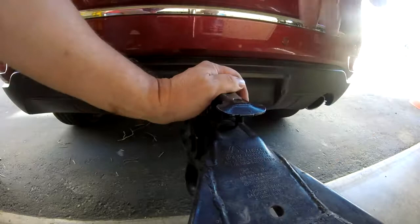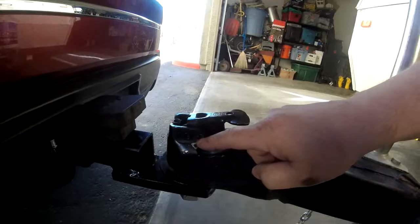Okay, this has fully latched. Now I'm going to put my lock back through here.